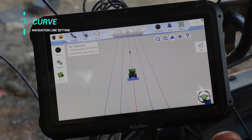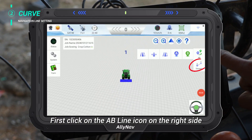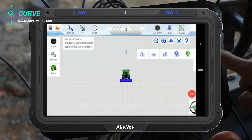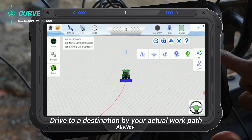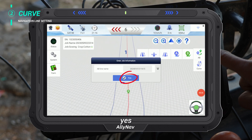Curve set. First click on the AB line icon on the right side, select Curve, and select Point A. Drive to your destination according to your actual work path. Select P, then Yes.